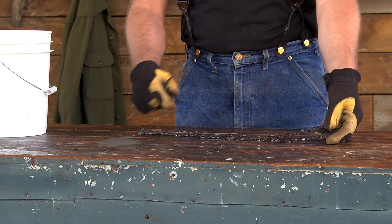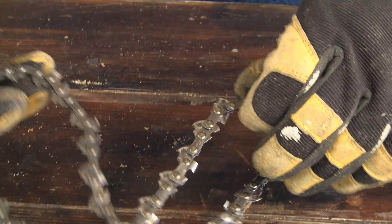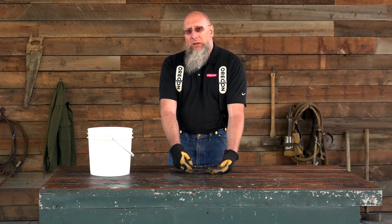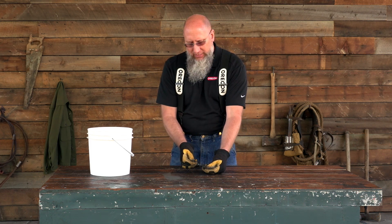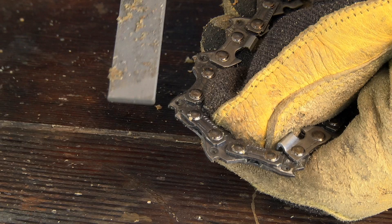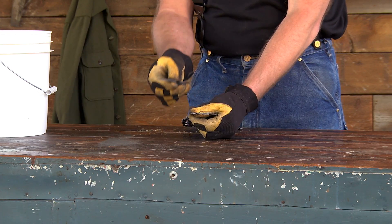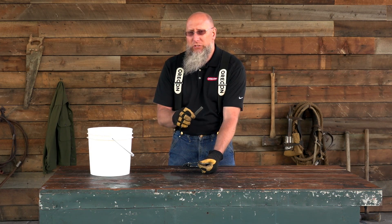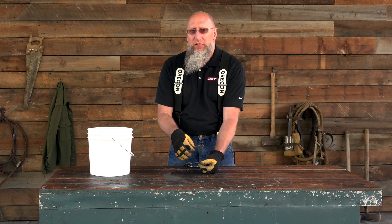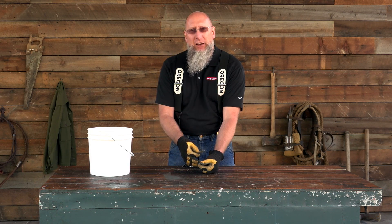The first thing you're going to want to do is identify those damaged drive links. When you find them, you turn your loop inside out and take your flat file and slide it across those drive links where the damage is, until those burrs have been removed. Make sure to do that on every single drive link that has a burr on it. Once you've done that, you can put your bar and chain back on the saw and run it, and you shouldn't have any problems with the drive links not going into the groove of the bar.